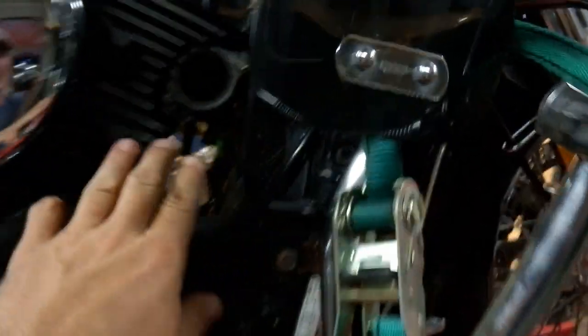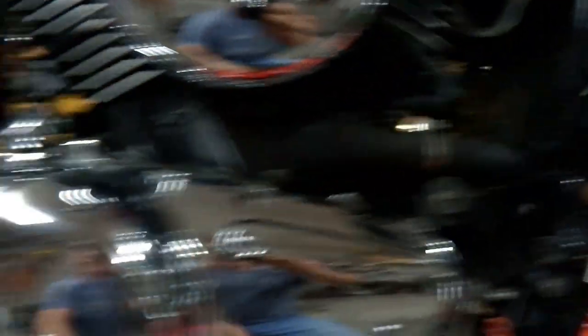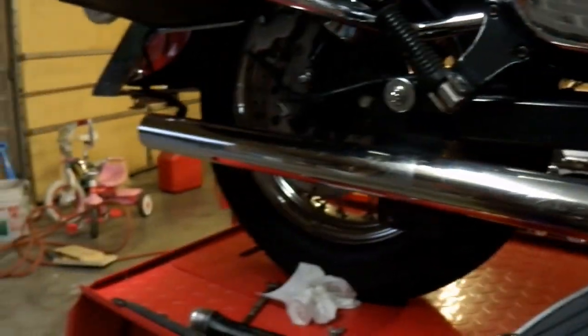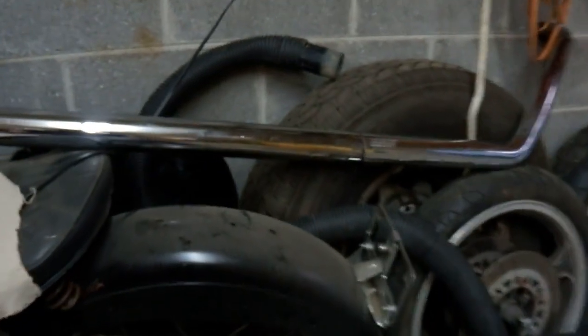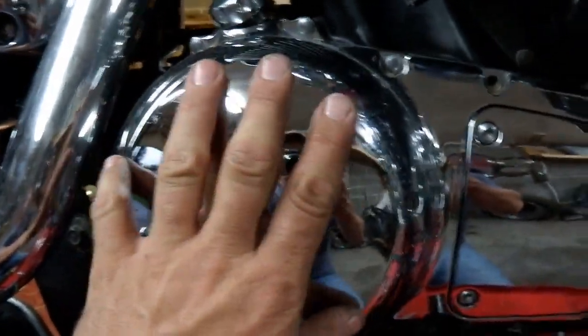I also took off one exhaust pipe. You can see that I took the exhaust pipe off — I didn't have to take the other one off. These are Vance and Hines pipes. I'm going to get this cover off, but all I'm going to do is take this piece of the frame off, a few bolts, take this cover off, and then I'll show you what I got in part two. See y'all in a minute.